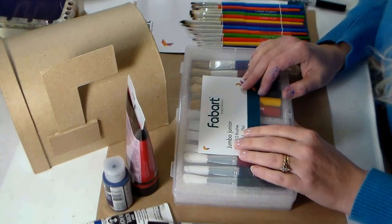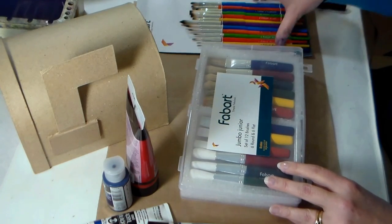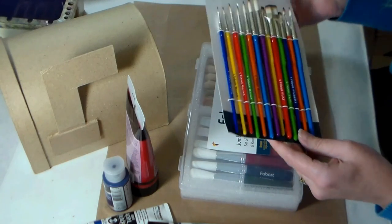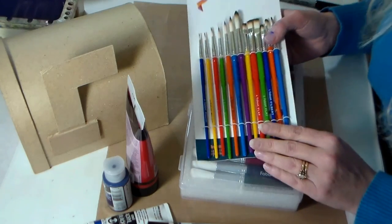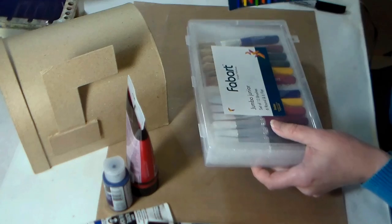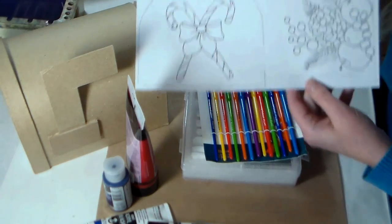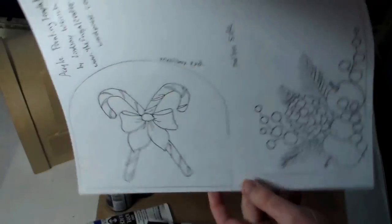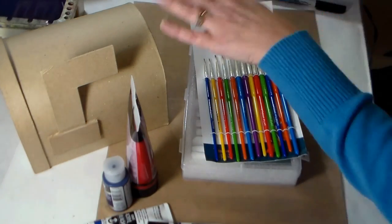We have all our supplies here at the table. I'm gonna go over some materials with you and show you these brushes from our sponsor Fabart — I'll have a link in the video description with a 20% off coupon code. If you go to my website I'll be giving away this value pack, the kids try art brushes and the chunky brushes. I'll also have a download of the pattern we're gonna transfer onto our mailbox, but you could use this on a greeting card if you didn't want to do a paper mache mailbox.